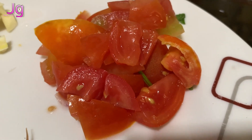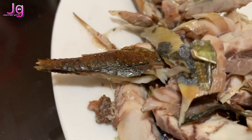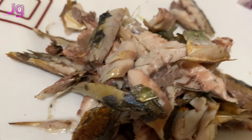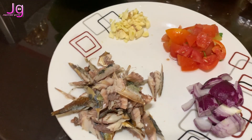Minced garlic, tomato, red onion, and fish flakes. These flakes. Okay, maybe. Cheese, and fish.